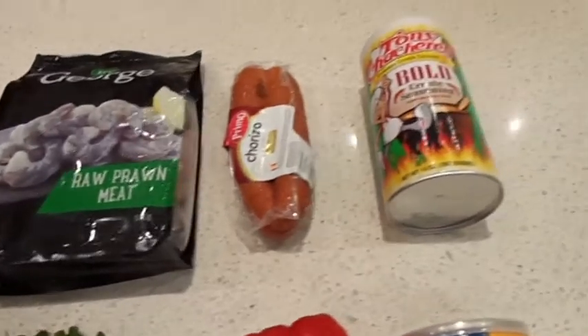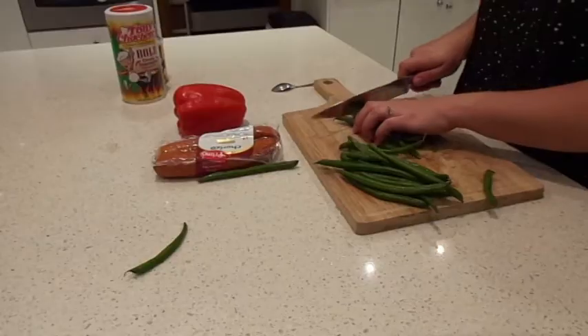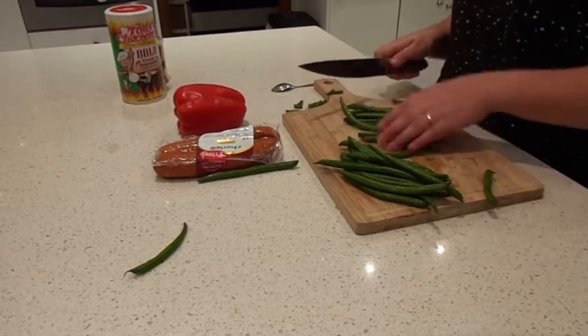As you can see I've laid out all the ingredients I'm going to be using, except for the smoked paprika which I added in last minute.